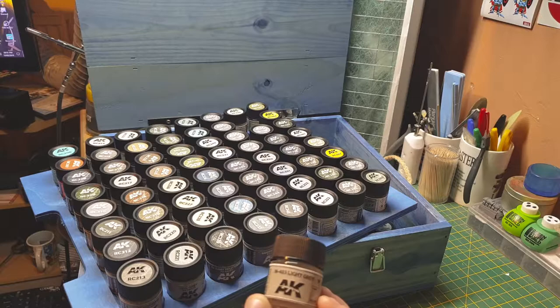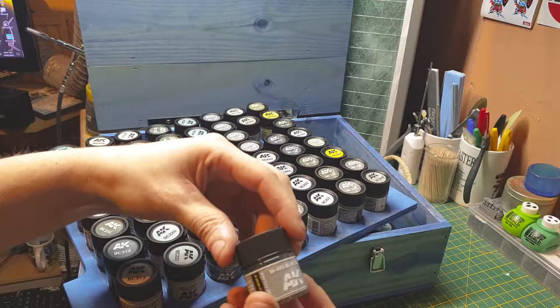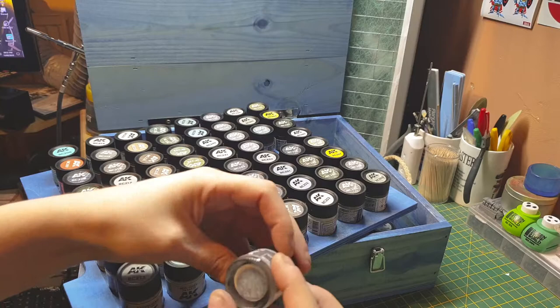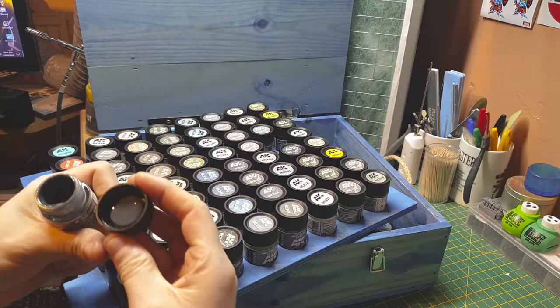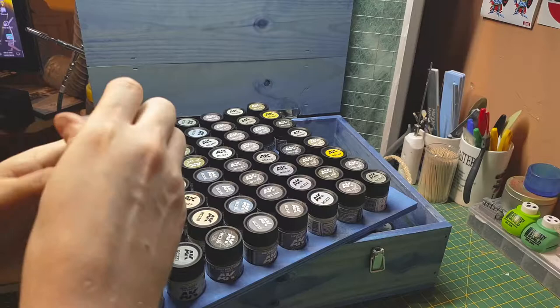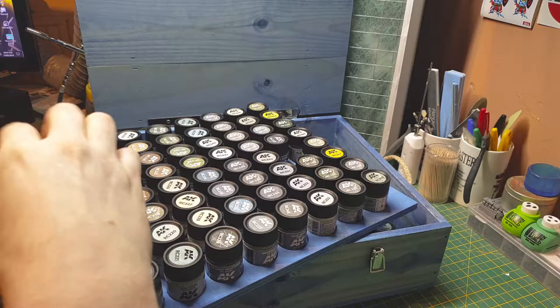M485 again — blue, so it must be some form of aircraft. US sea blue — that's really a dark gray actually. Then we've got a dark sea gray. How dark is this? That other one is dark as well — damn.